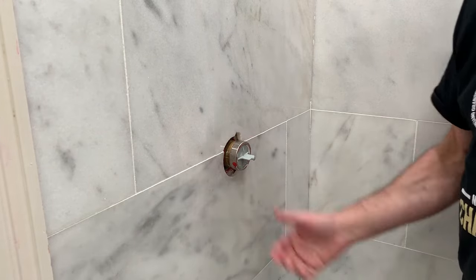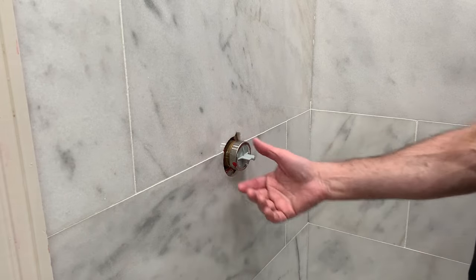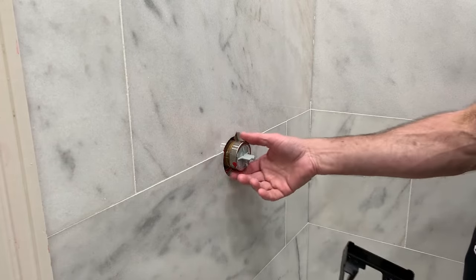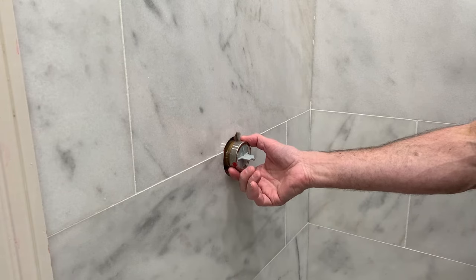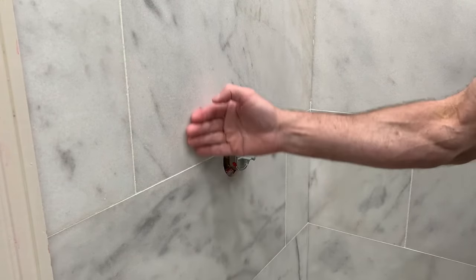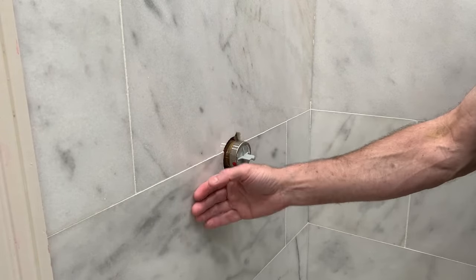Now we're going to go ahead and put our finished valve in. This is the rough-in valve. With the water turned off, we're going to take it apart and put the finished piece together. Some of you may have this plastic piece still connected to the rough-in valve, and the surface area of this would be flush with the surface of your tile.